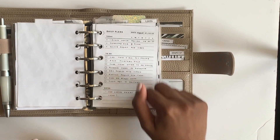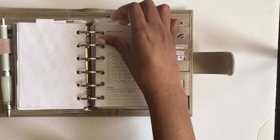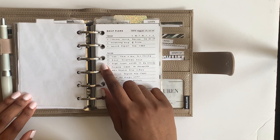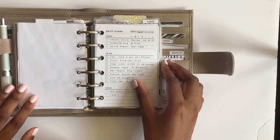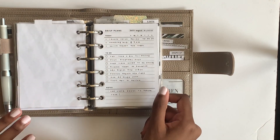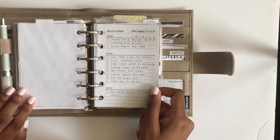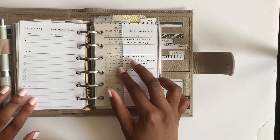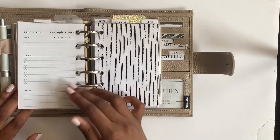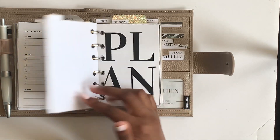My next divider says 'today' - this is my daily section. I've been trying to flip between different inserts to find what works, and sometimes you just want a different insert - there's nothing wrong with that, that's why I love printables. This printable is from Simple and Trendy Co and I love her inserts. The next divider says 'list.'